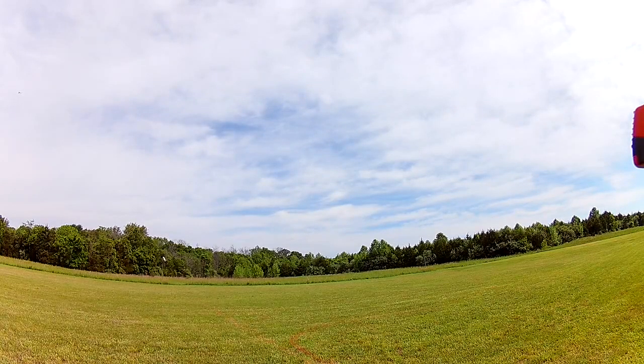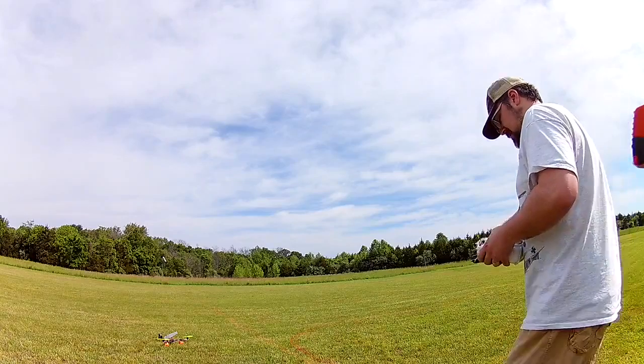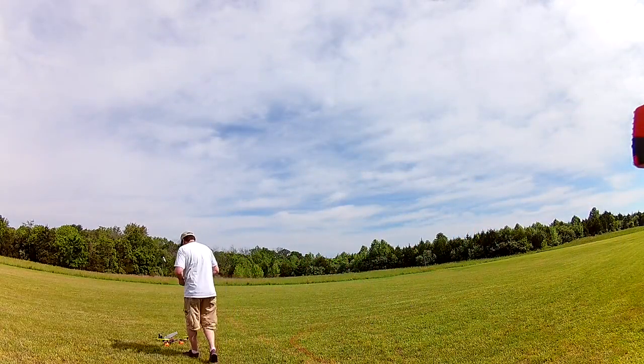Landing. Throttle disabled. Engines disabled. On the field.